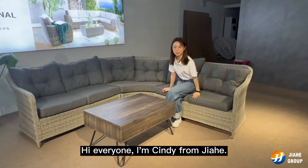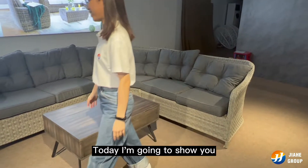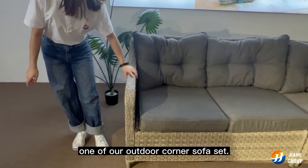Hi everyone, I'm Cindy from Jia He. Today I'm going to show you one of our outdoor corner sofa sets.